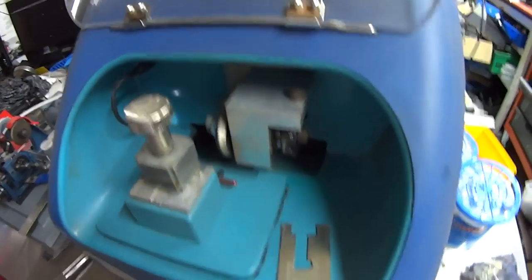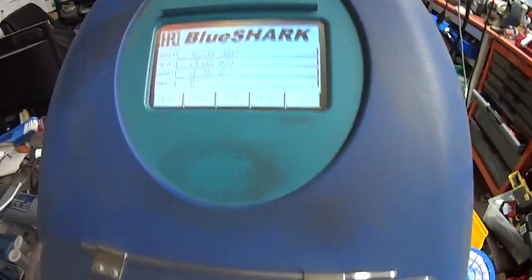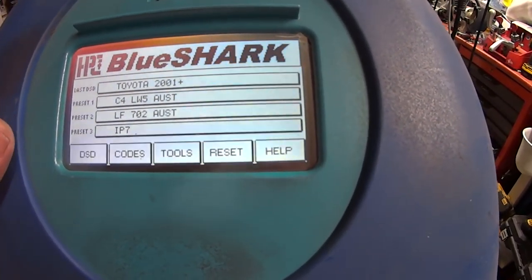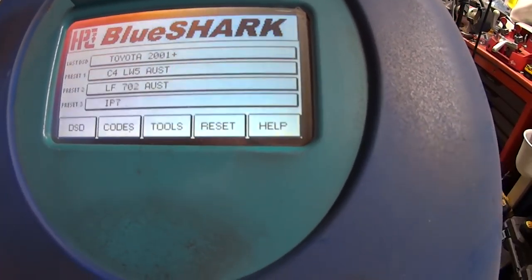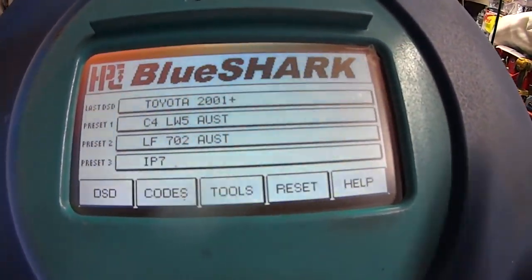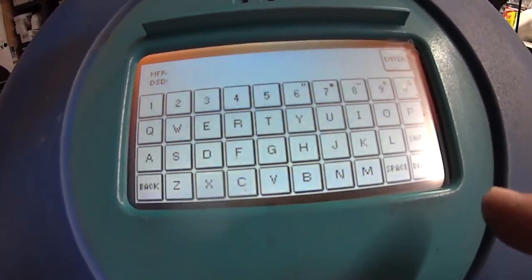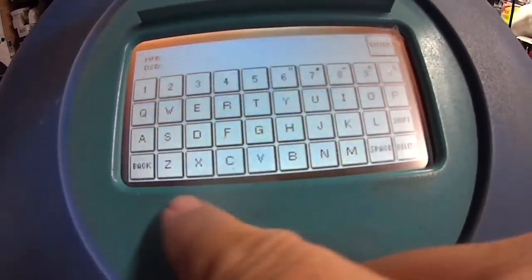What about blowing a code from one machine to the other? If you're using Instacode, can you send a code to this machine if it doesn't have the DSD — the space and depth settings — for that particular key? Say it's a brand new key. The answer is yes, you can.